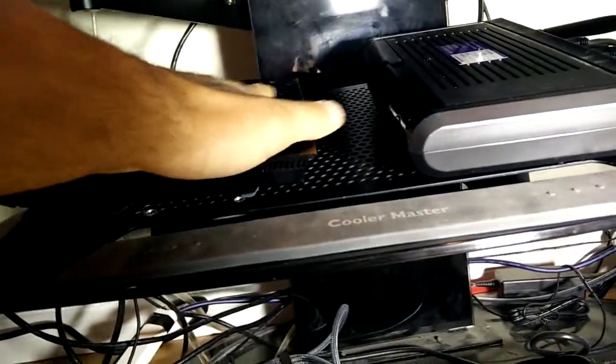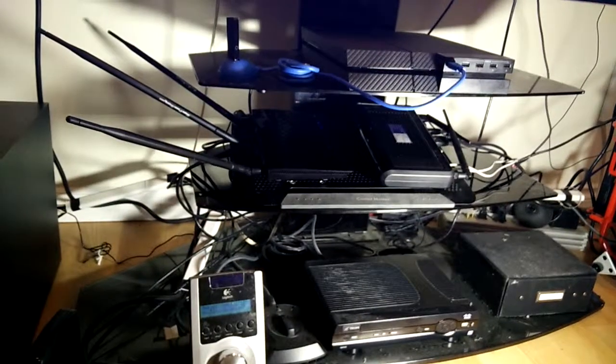I have one fan on the router, one fan in the middle, and one fan on the modem. It keeps everything real nice and cool. Thanks for watching.